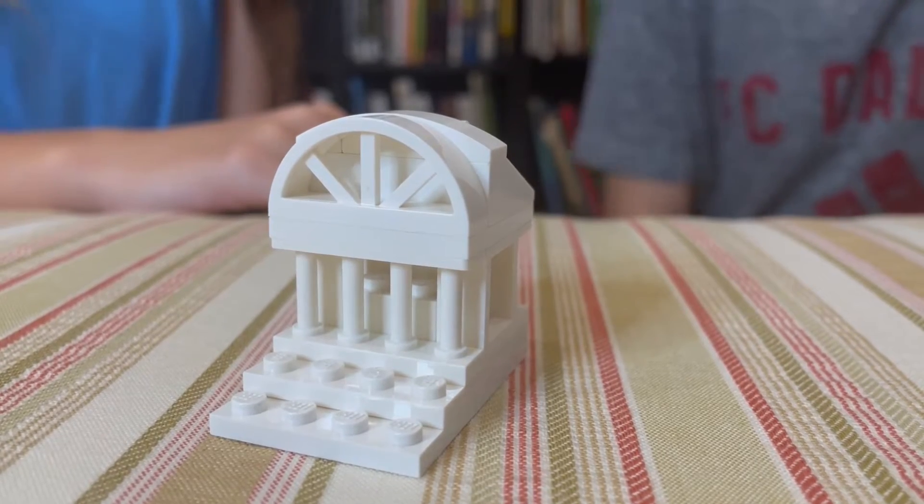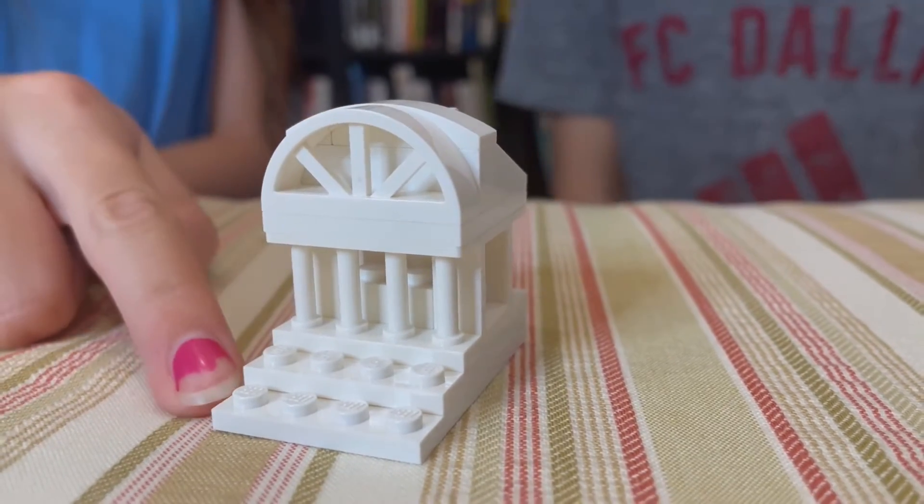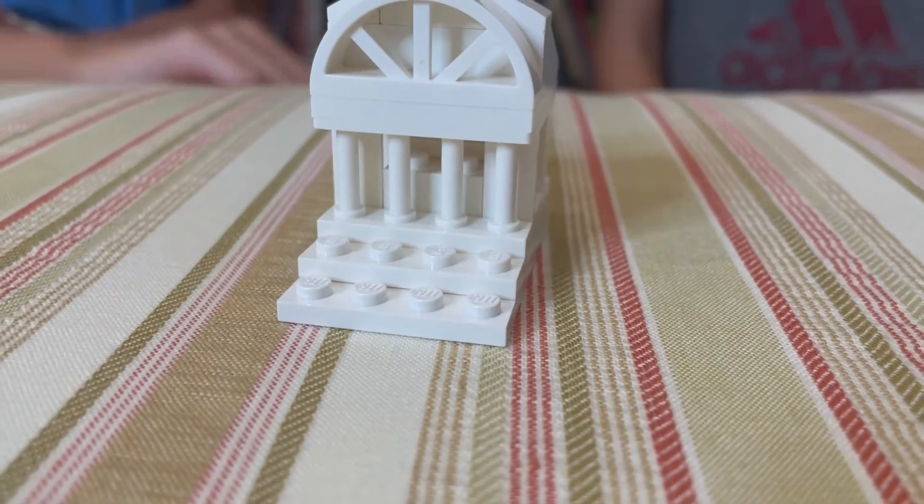So it has an all white theme. And we also added these steps leading right up to it, so that's cool.